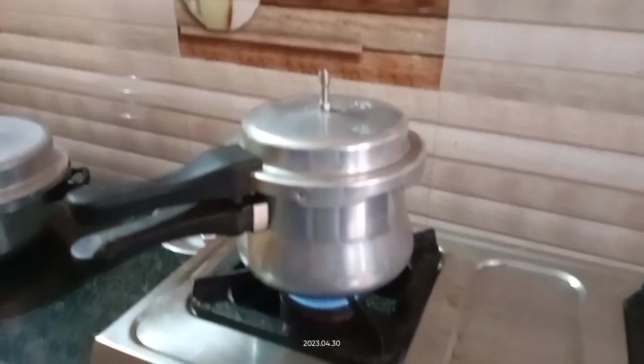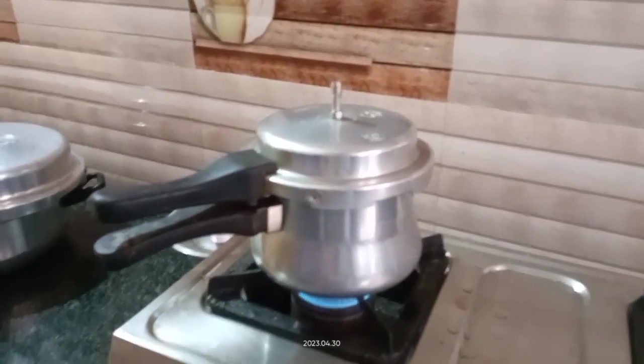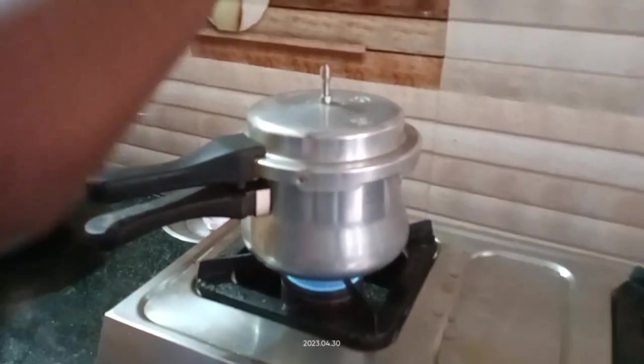We should steam it for 20 minutes without the whistle — keep the cooker without the whistle so that air can come out.